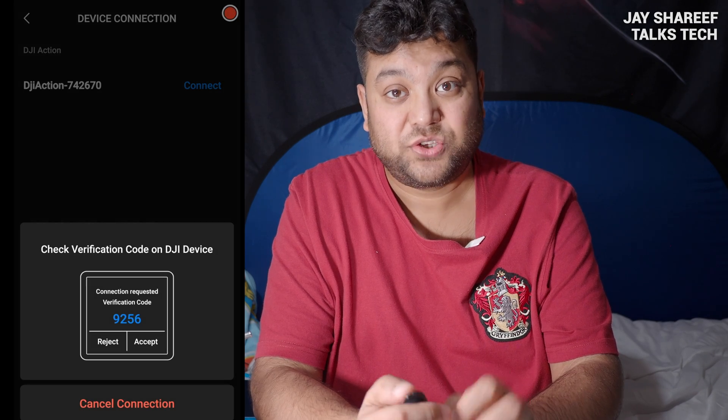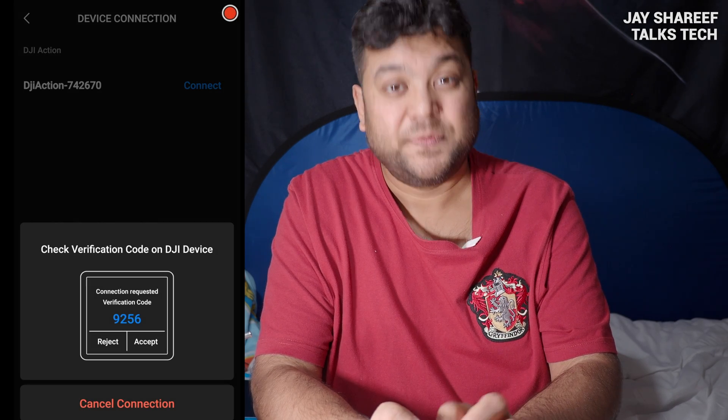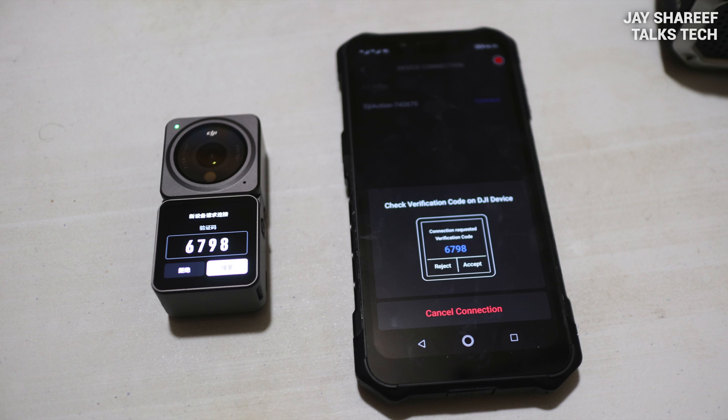Tap where it says Connect, and now it's just a matter of following the instructions on screen. Just to make sure you are activating the correct camera, you will be shown the same four-digit code on both the phone screen and your camera screen. If you've got the vlogging module attached, then the code will show on that as well. However, you need to tap Accept on the camera module — in other words, click Accept on the rear screen of your DJI Action 2.